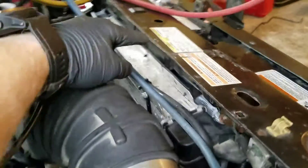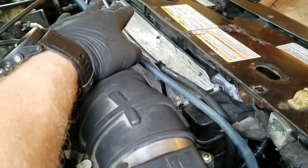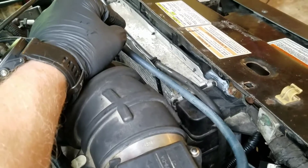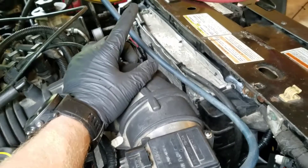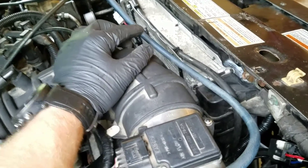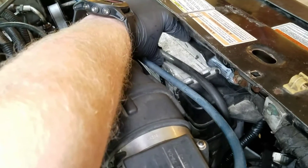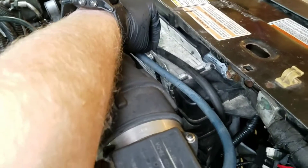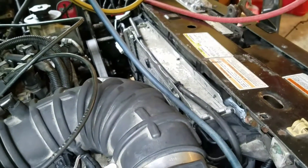For those of you wondering, the radiator is just from a 95 Ranger — it's the 4-liter 2-core radiator. So if you're going to put a 5-liter in your older Ranger like this, this radiator will work as long as you have the 2-core. It's the double-thickness core radiator. They sell a cheaper one that's only half the thickness — I guarantee you'll overheat with that. So if you get the 2-inch thick double core aluminum factory radiator, it will work.